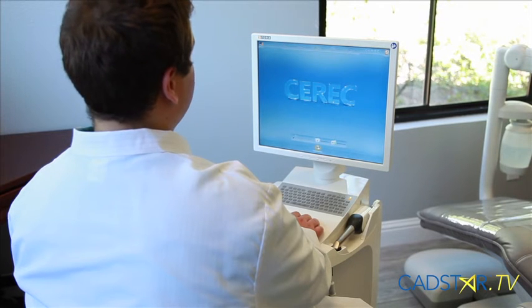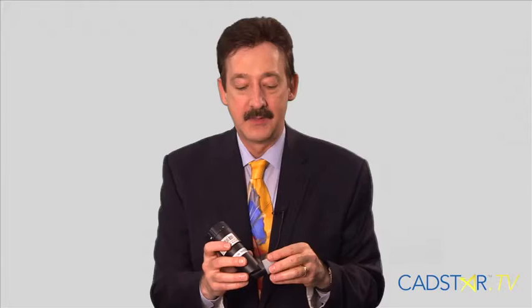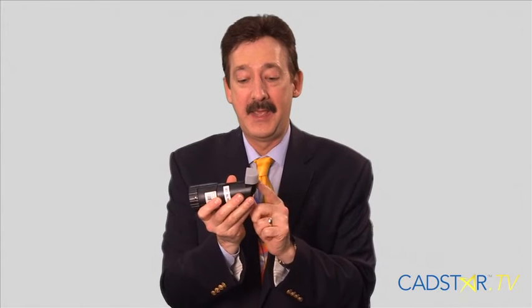Prior to starting your calibration process, there are a few things we need to remember — this is really easy, if I can get it, you can do it. Make sure that the rotational device on the end of your calibration set is rotated and screwed all the way in. That's really important before you start your software process. Also, take the end cover off your calibration set — the jig — that's where the camera is going to fit for the first process of calibration.